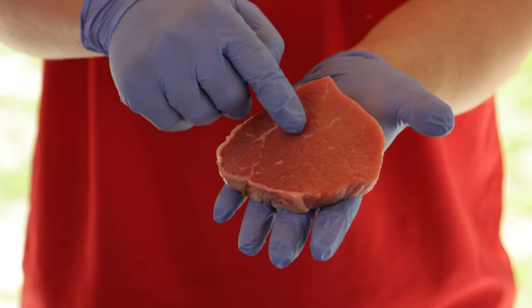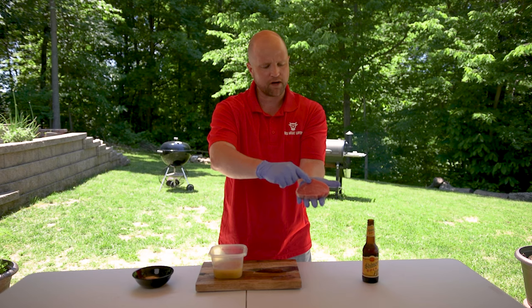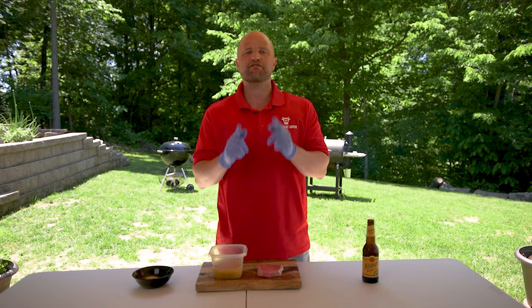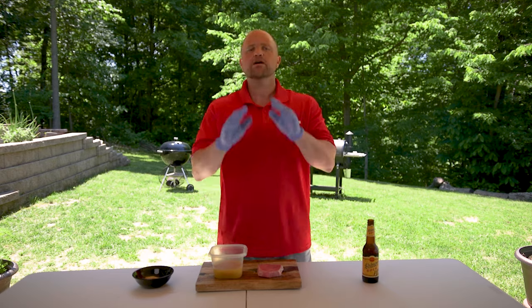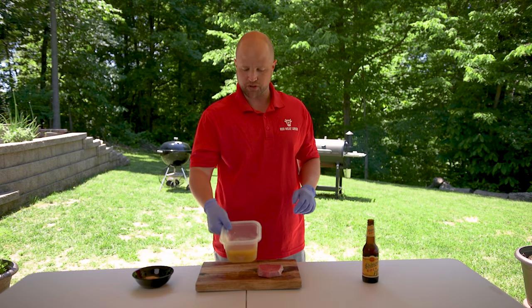Take a look at it. There's a lot less intramuscular fat running throughout here — very little. And as we say at Red Meat Lover, the fat is where it's at. So in order to get this more tender, we've taken one of these steaks and soaked it right here in pineapple juice.